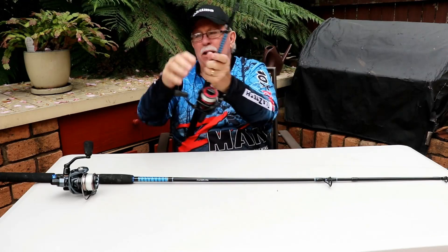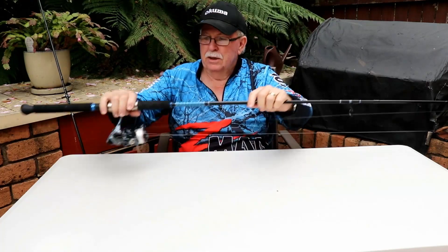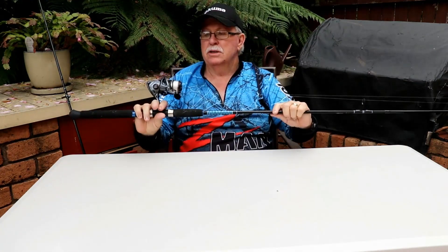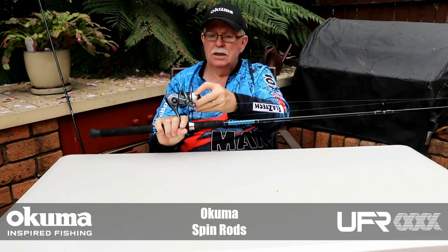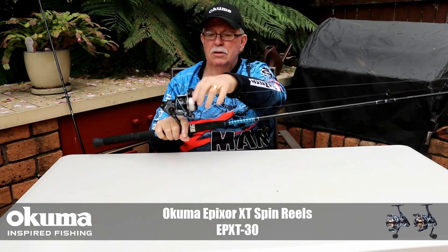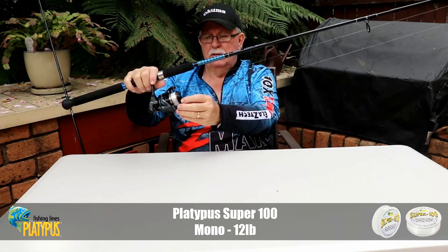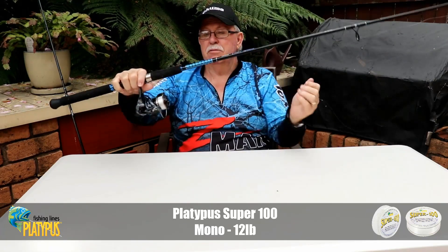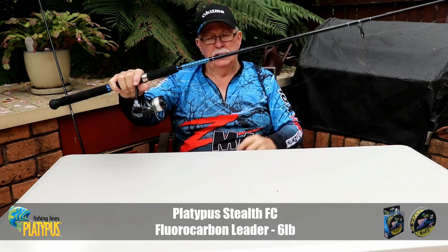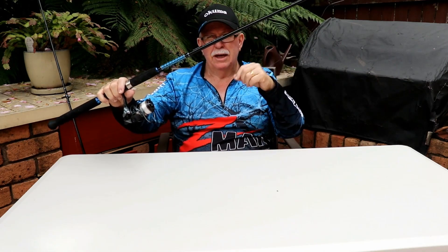The other outfit is a little size 30 Akuma Xperia reel — just a standard threadline reel, and a great little outfit. Sitting in the rod holder, you have either the ball sinker running down onto the bait, the ball sinker running down onto the swivel with a long leader — just sit back and wait for your bite.